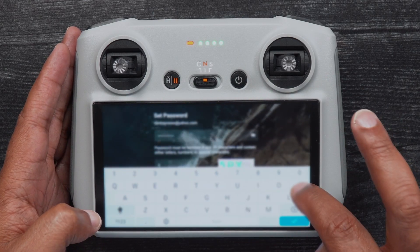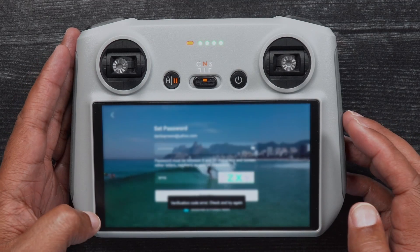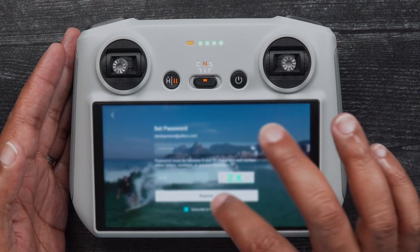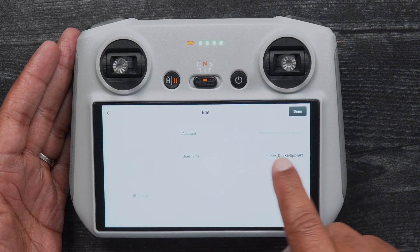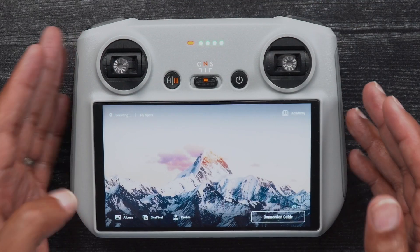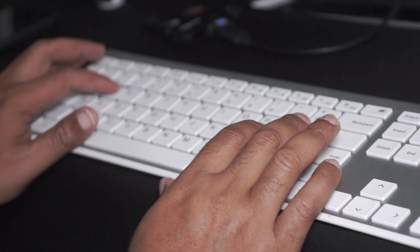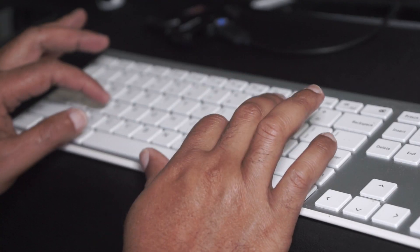You'll then be presented with a generic DJI username. If you'd like to change it to one of your choosing, press the name, change the username on the next screen, and click Done. Setting up a DJI account via the DJI Fly app is very quick and painless. If you'd like to set up a DJI account via the internet prior to purchasing, simply go to www.dji.com from your favorite browser and choose Register.